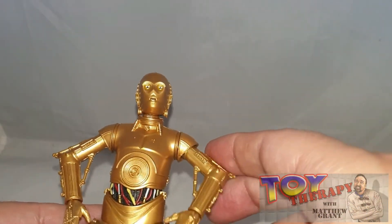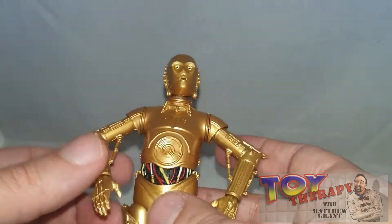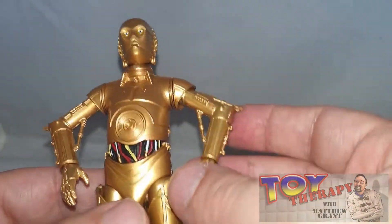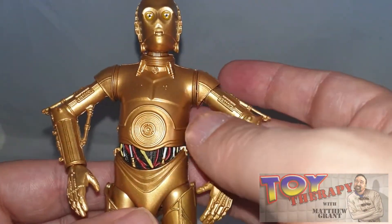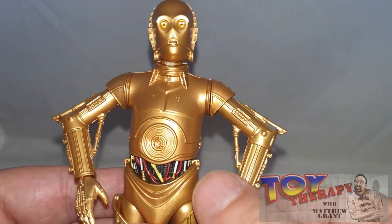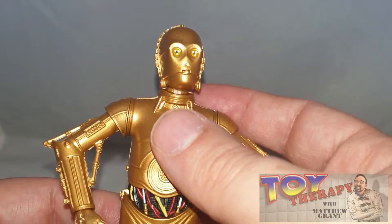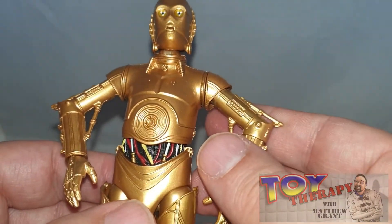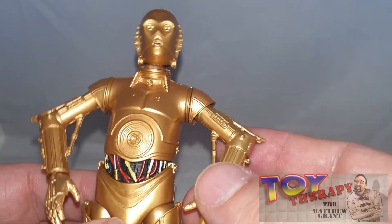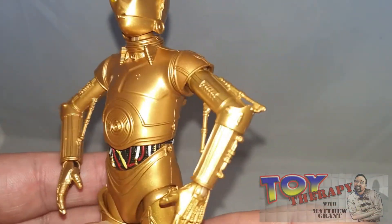They've done a couple of droids in this line now, though I haven't got to those ones yet — I'll get to them soon. I've also been thinking about doing customs on this particular droid, which I've just about finished a couple of. I might do a video on my first and second attempt, and at the moment I'm doing a third. I know someone is asking for a certain droid to be done, so I'll get a chance to do that as well.